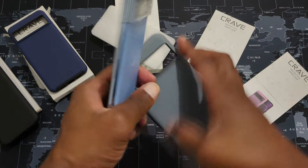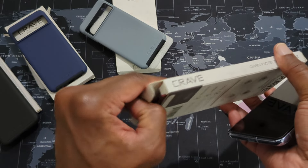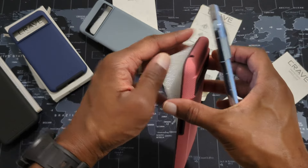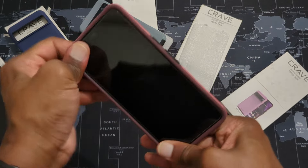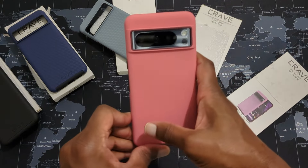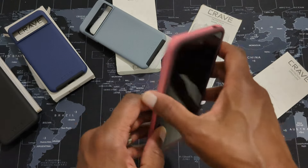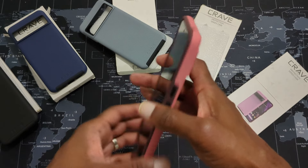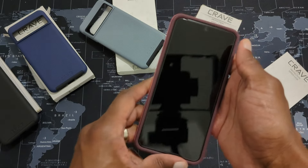There are some other cases people might be interested in. This one is the berry — the berry Dual Guard case for the Pixel 8 Pro. I think my wife might like this one. If you have a lady who has a Pixel 8 Pro, I think she might like this case. Pretty nice.